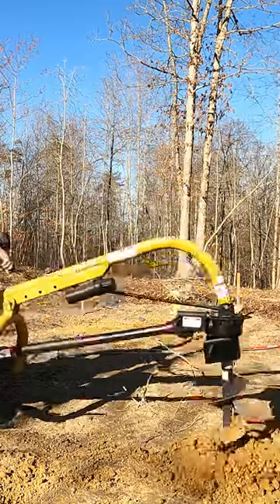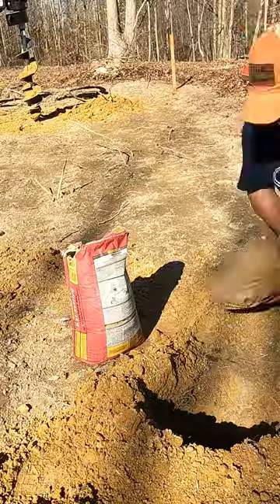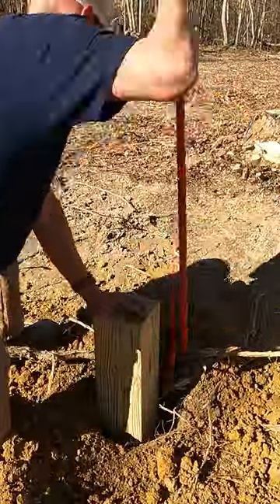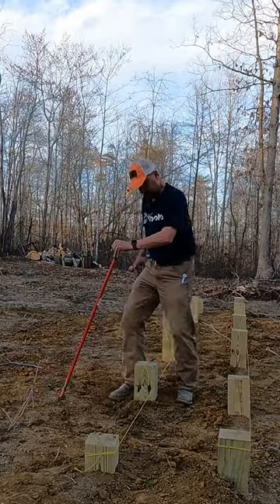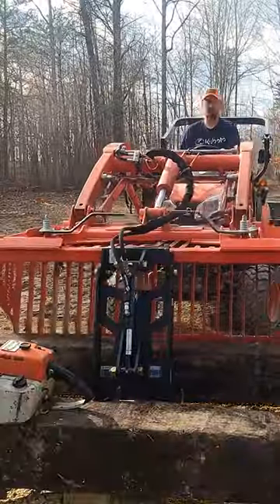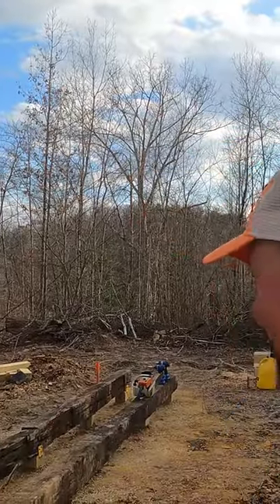We got a new MecMax SM26 Sawmill, so we needed to create a strong base to set it up on. We started by drilling some holes and pouring concrete in the bottom for a footing, then we used six by six posts on top of that concrete, tamped those in the ground to make a base. We used railroad ties across the top of those six by six posts, and we've got rails to mount our sawmill on.